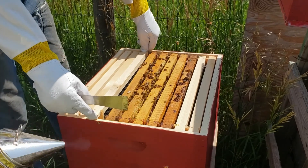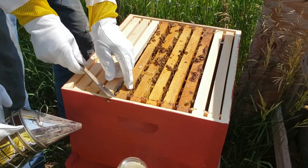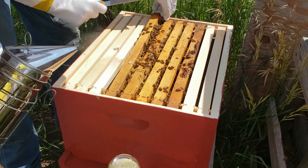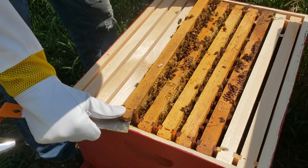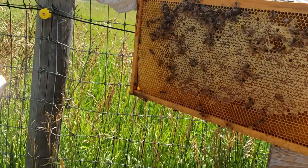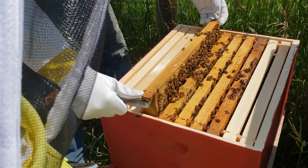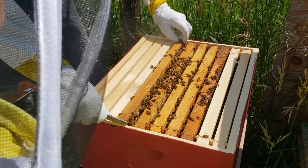Frame seven — this is the one we found the queen on last time, and she is marked with a white dot. We're going to slowly pick this up. There's obviously honeycomb on this. We've got capped brood, uncapped brood, eggs and larva. I don't see the queen on the back side. There's a lot of uncapped brood but no queen on frame seven. We'll go through all the remaining frames and mark them down, and hopefully find the queen.